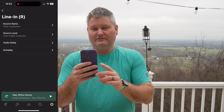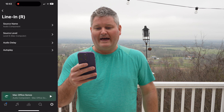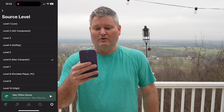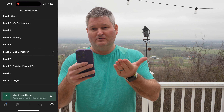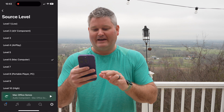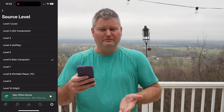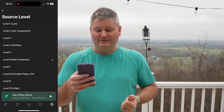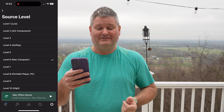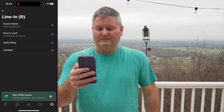I'm going to click Line In R — which is line-in right — and these are the settings I have. The source name is just 'Audio Component.' The source level is level 6, which is Mac computer. You can see there are a lot of options to choose from: Mac computer, AirPlay, AV component, portable player, PC. I chose Mac computer because Sonos had already identified it as an option within the app. So people are like, 'I didn't know you could use Sonos speakers with a Mac computer' — well, obviously you can, because Sonos even includes level 6 Mac computer as an option. That's what I've selected.